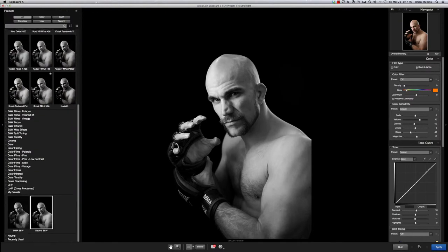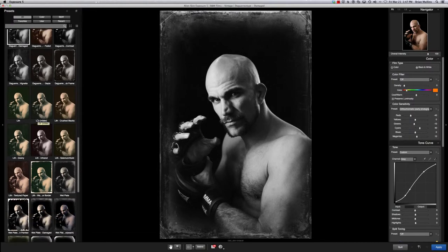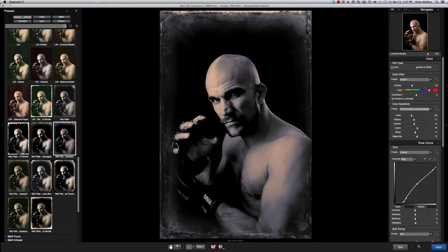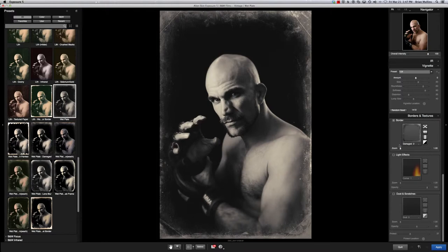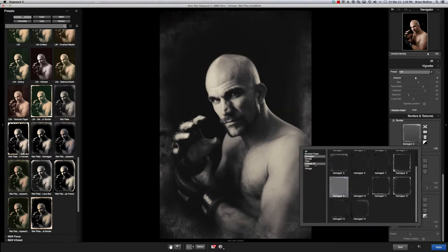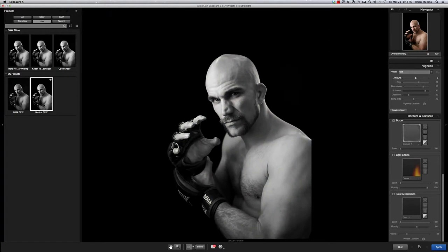One of the coolest features is being able to go in and see different looks quickly just by clicking or mousing over them. This really helps me when I have a vision for a photo but I also want to play a little bit and see what different looks I can get. Being able to start with something like a wet plate and then play with the grain and the borders — or take the borders out if I don't want them — is just a really cool feature.